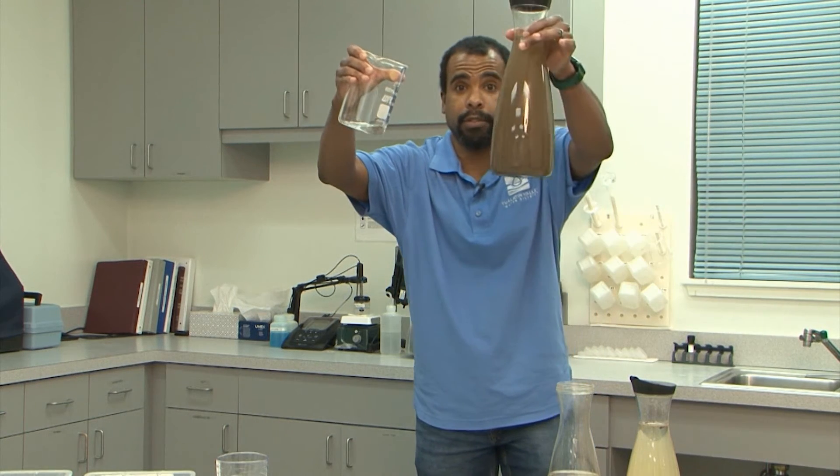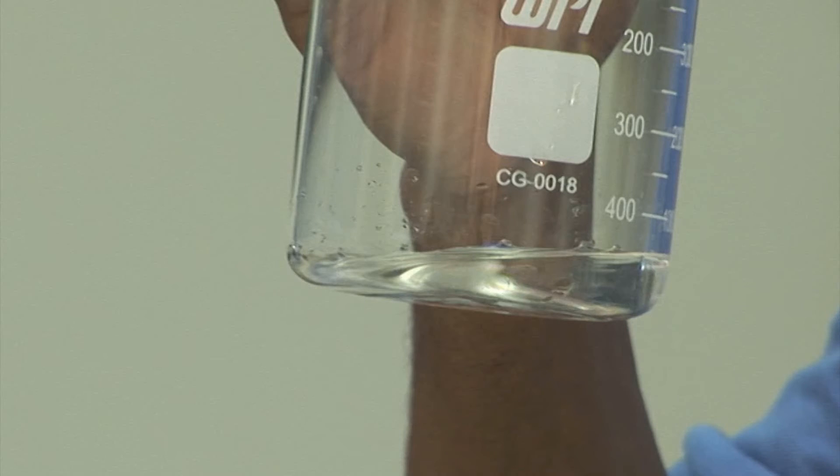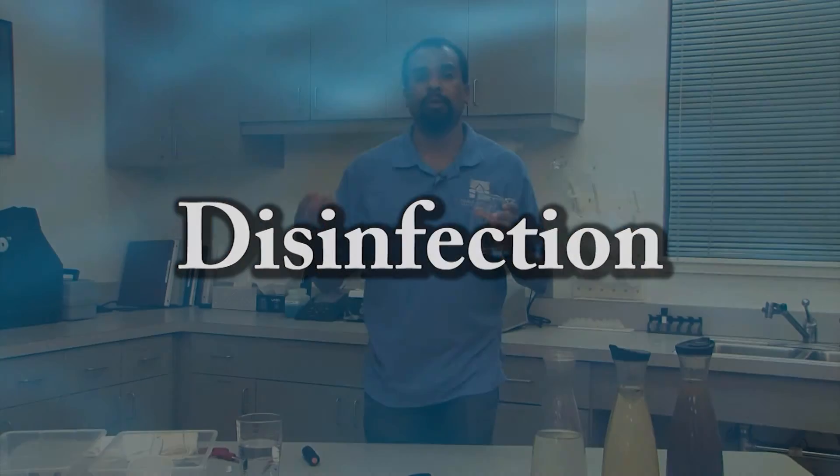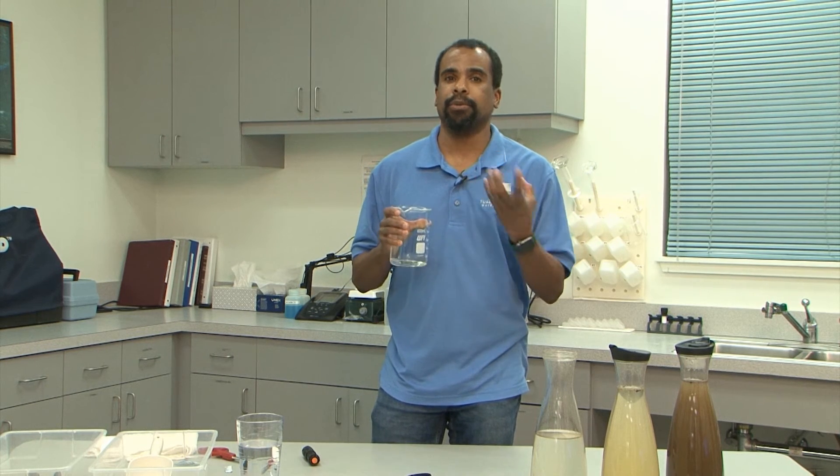Now this water would not be safe to drink because there are still viruses and bacteria possibly in it — things that could actually make you sick. So step number four is called disinfection, and that's when we add something to the water to kill the viruses and bacteria. We can use ultraviolet light, a lot of places use chlorine, and you can also use ozone — those are the three most common methods to disinfect your water. I don't have a disinfectant here, but I at least wanted to mention it so you know that we do everything we can to keep you from getting sick from your drinking water.